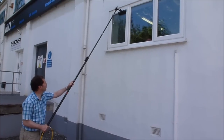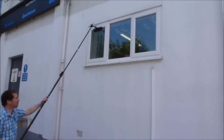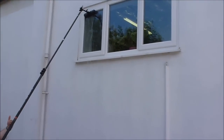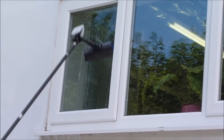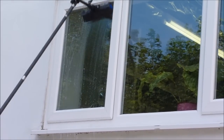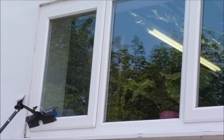Starting at the top of the window, scrub the top edge of the glass, and this ensures that it's clean and everything that comes down from it will be clean. Then using an up and down motion, scrub the whole of the glass area and then scrub the bottom edge.